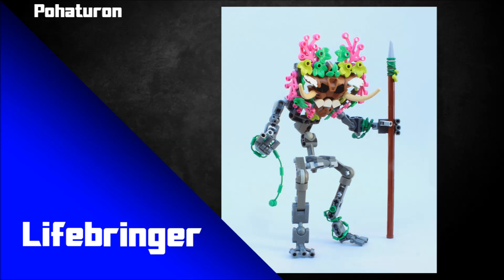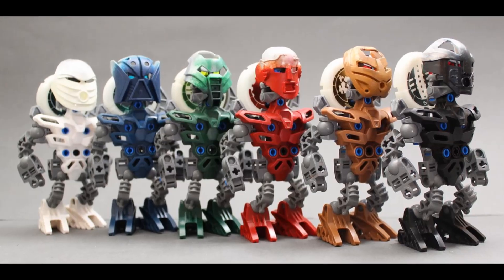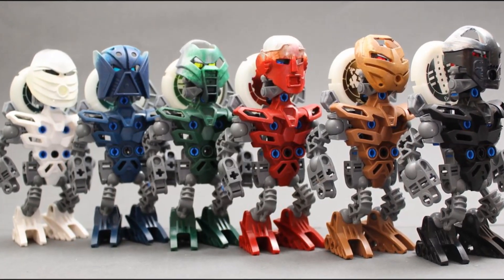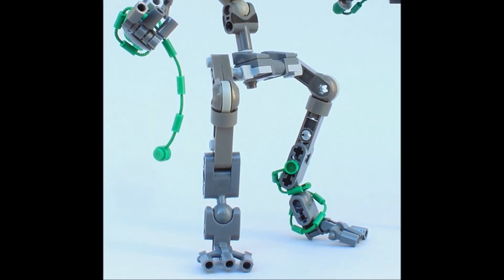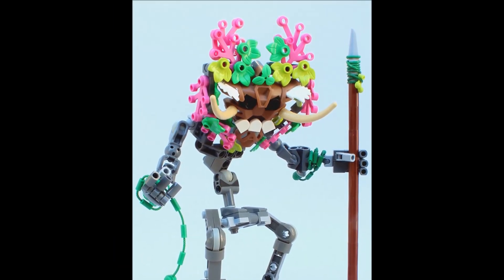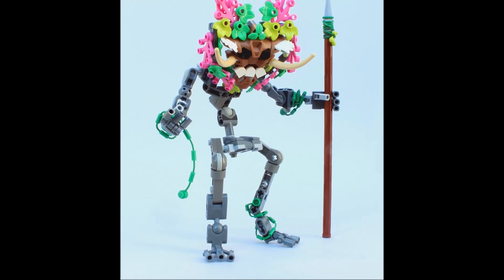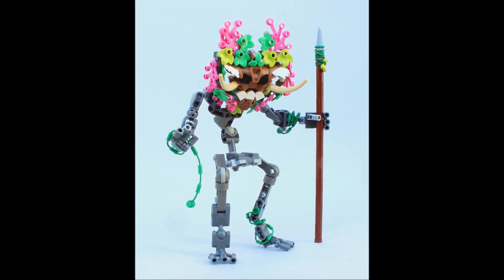This specific MOC uses a piece called the Bionicle Matoran Chest Torso. It came in a few different sets — I know it came on Sidorak and also on a bunch of the Metro Matoran, and I'm sure it's appeared in other sets too. It's a nice little piece, and it's really unique seeing it used in an entirely different way — specifically as this tribal-looking mask that makes up the bulk of the head design.